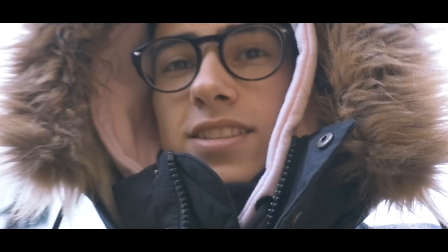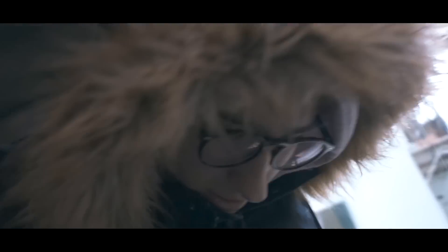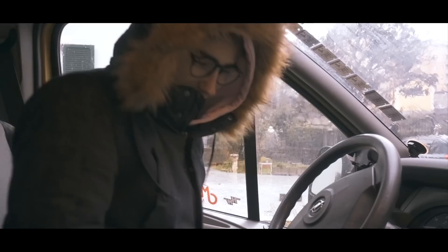Bye bye! So I took the driving license so I can finally drive the van for going practicing. But first step, let's go and pick up Antonio at his house. Ready to go!